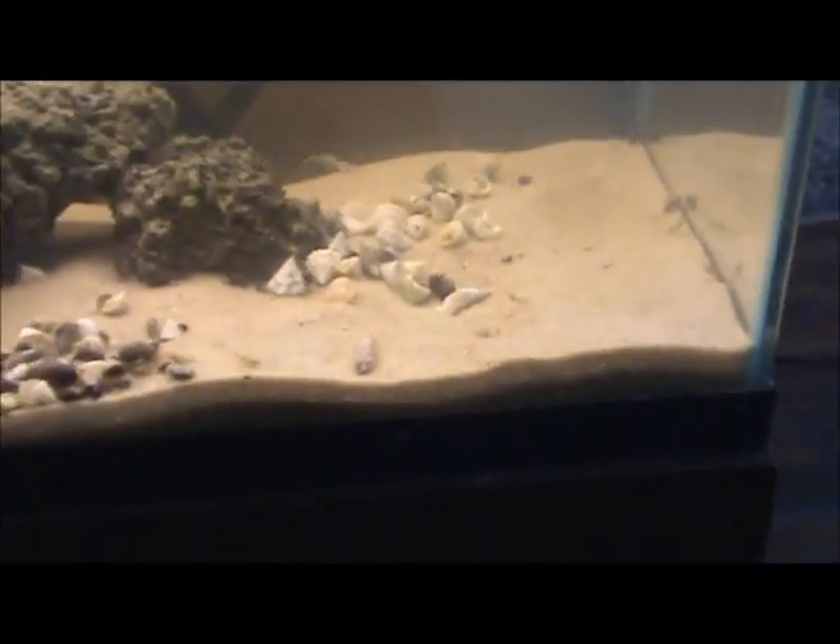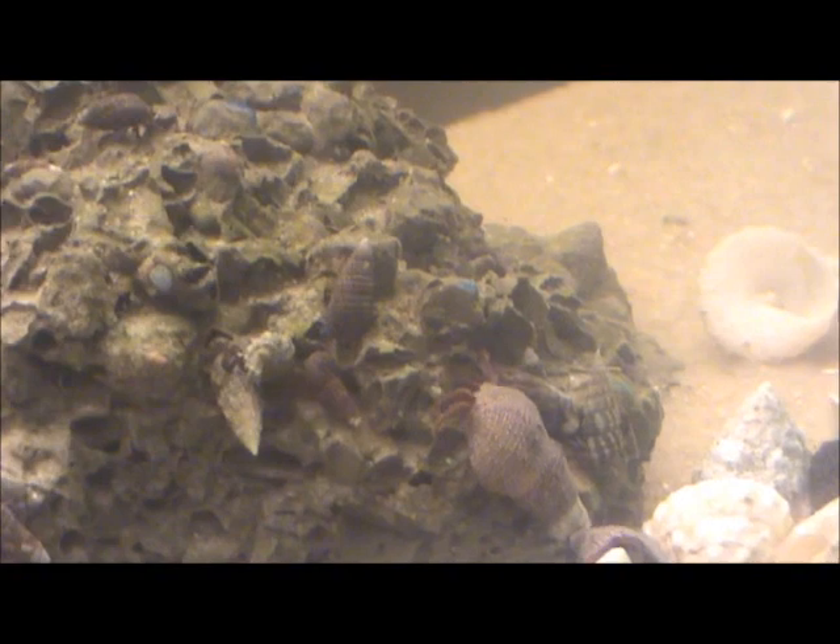Okay, everything is acclimated well and it's in the tank. As you can see, it is full of life — look at all those things. I've got a couple stars hanging out in here. There are some legs of one hanging out, you can see right there. I did get a ton of shells because I am a huge fan of inverts and I want them to have a lot of homes. I do have some feeder shrimp in here — a lot of them have eggs, so I want to see what happens. As you can see, that rock is just crawling with crabs; they're eating all that stuff right up.